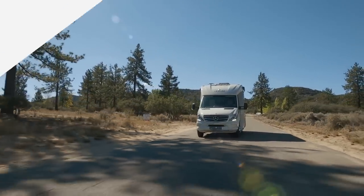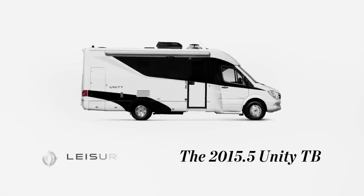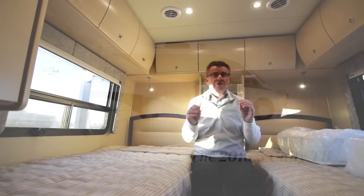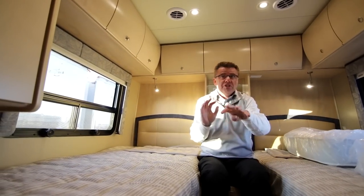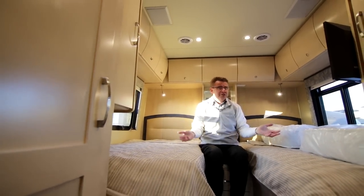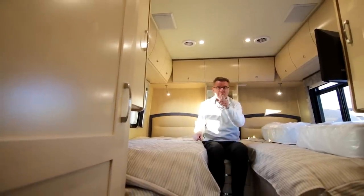Hi, Dean from Leisure Travel Vans. Today we're having a look at the 2015.5 Unity Twin Bed model. This is one great little motorhome. If you want to be stealth, nice and small, and go anywhere you want in North America with lots of storage area inside and tons of storage area outside, the Unity Twin Bed is the model for you.